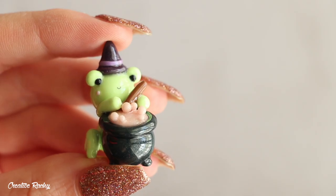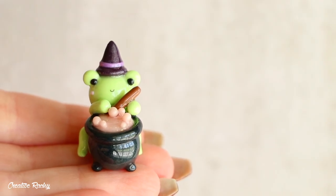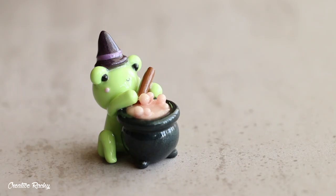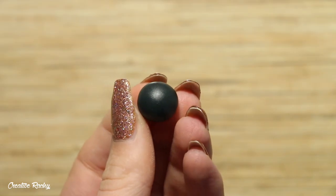Hi everyone, it's Rachel, and in this video I'll be showing you how to create a kawaii frog and witch's cauldron using polymer clay, just in time for Halloween. So let's get started. To begin, I'm taking this pearly black clay which I'm going to be using for the cauldron.